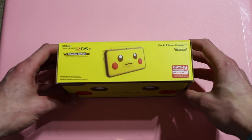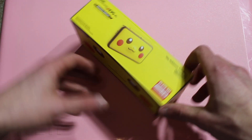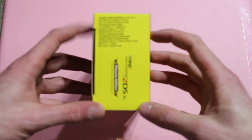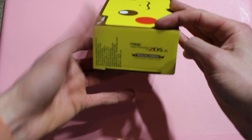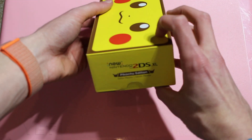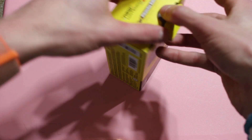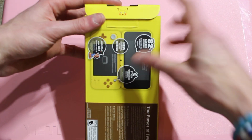On the top you've got the picture of the console, on the back you can see the inside a little bit, and on the sides it says 'New 2DS XL.' On the bottom is all your standard boring info. Okay, let's pop this open.